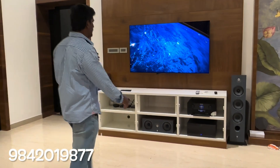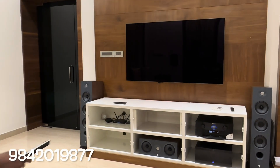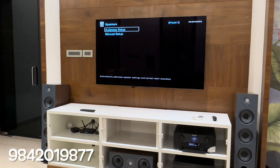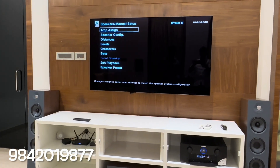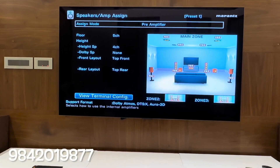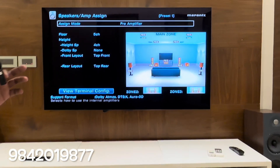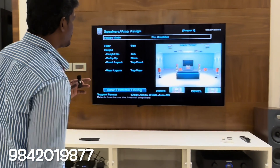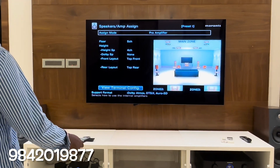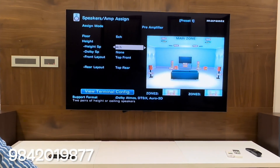We can see the pre-amp mode. This amplifier is the preamplifier that we use. The speaker line is connected to the power amplifier. We have 5 channels to get the floor. There are 4 speakers.